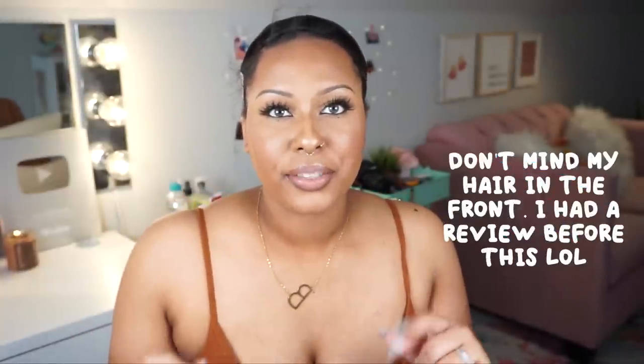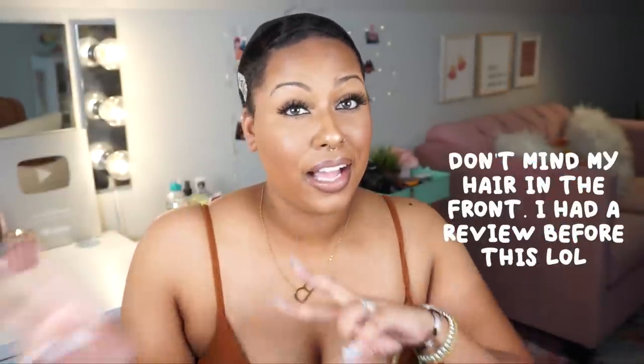Hey guys, welcome back to my channel. It is Brittany. So in today's video I have another synthetic wig review for you guys, but I'm going to be featuring two wigs in this video. Shout out to Hair So Fly for gifting me these wigs.